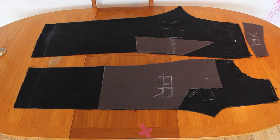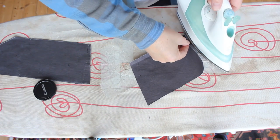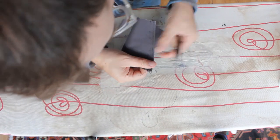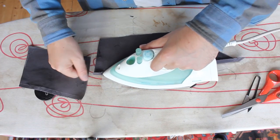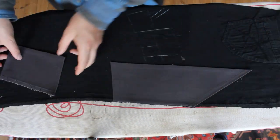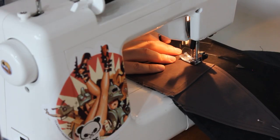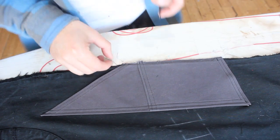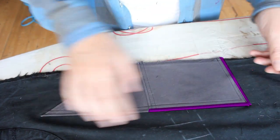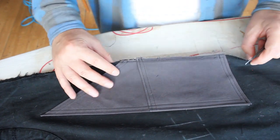I can now pre-assemble each of the panels. I start with the carpenter pocket, which is a nice sort of freehand sewing. I press the open edge over and topstitch in place, then press the edges that won't be sewn into the side seam. I trim the excess on the corners, line the two panels up on the leg and pin in place before sewing it down. I'm really happy with the topstitching but I could have gone closer to the edge.